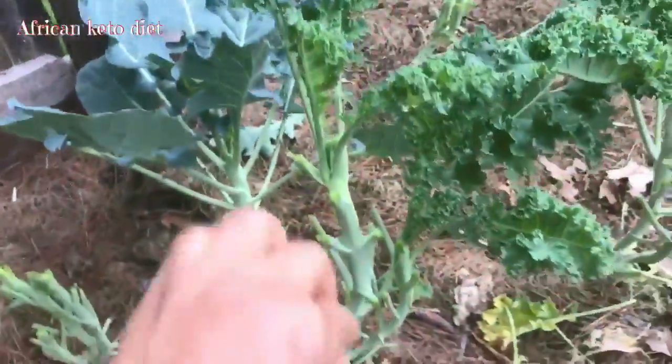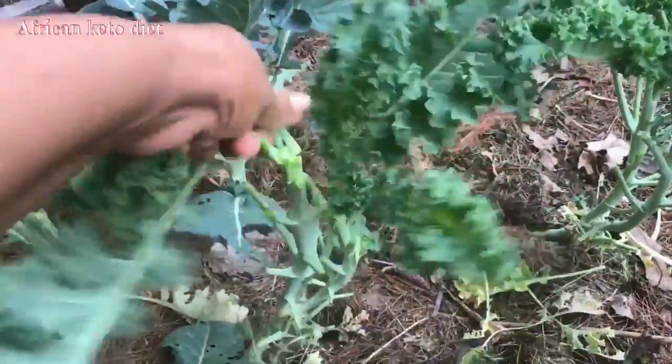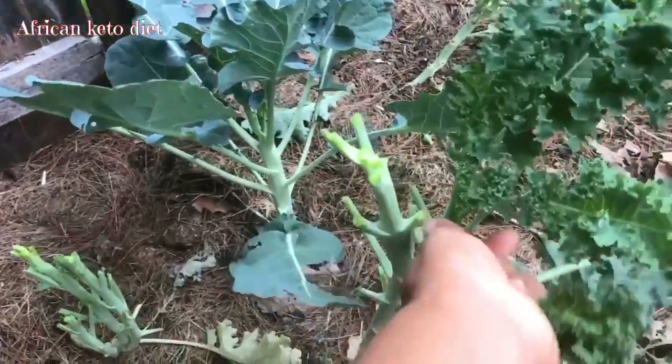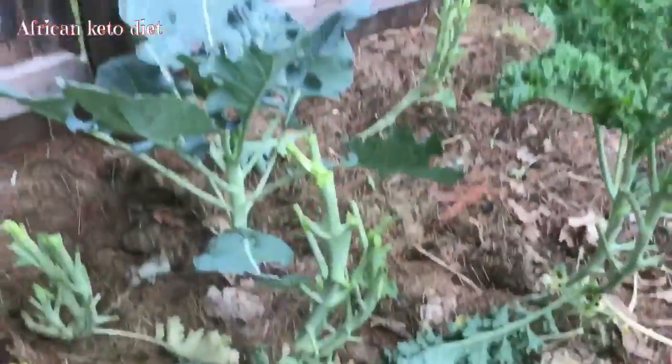So each time I harvest, I also kind of prune it again by cutting it off from the top so that it can start sprouting from the sides. That doubles my yield — it doubles it.